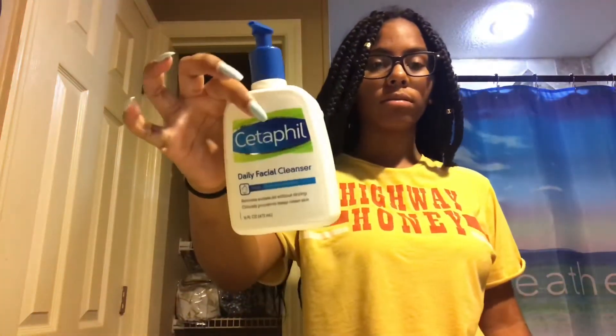For my face wash, I use this — Cetaphil. I don't even know how to pronounce it, but Cetaphil first. And then I use this to scrub my face. It's like a little face brush.